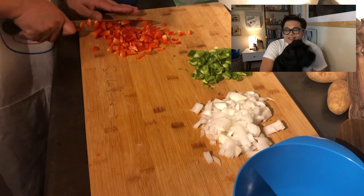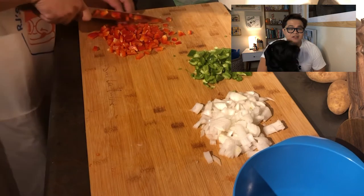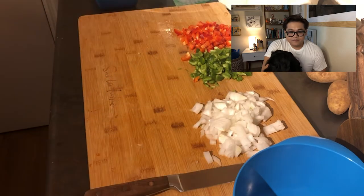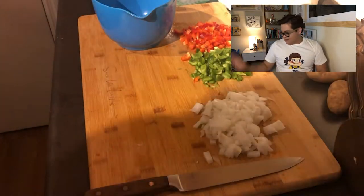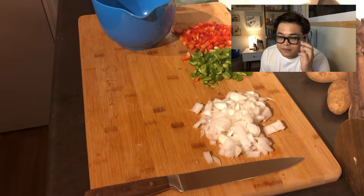If you want it to have the same consistency almost with the meatloaf, you can mince them a lot finer than I did. So once you have all of your vegetables minced up, you're going to put your meat in a bowl and basically just combine all of them.